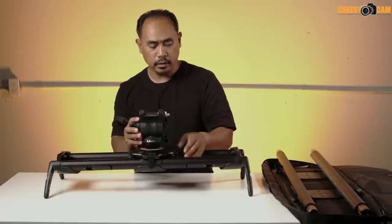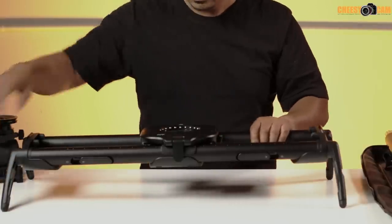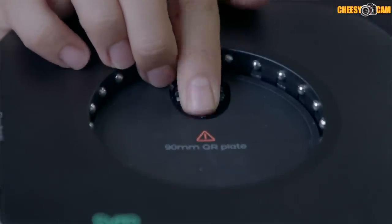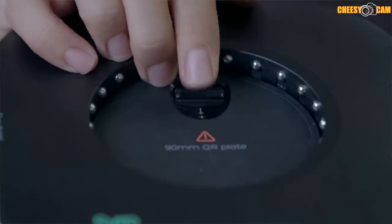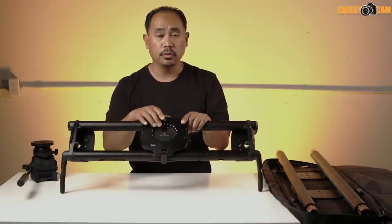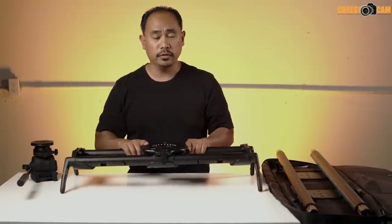If you ever need to make adjustments, there's a simple dial right under the fluid head. Eject the fluid head by unlocking the lever, and underneath is this little dial — adjust it to change how the wheels engage with the rails. A few turns makes it tighter or looser depending on your setup.